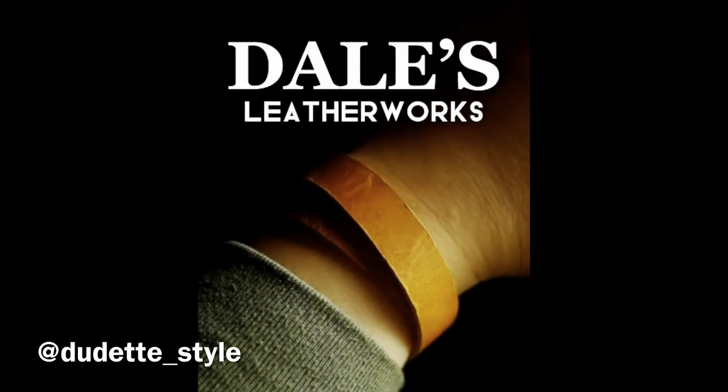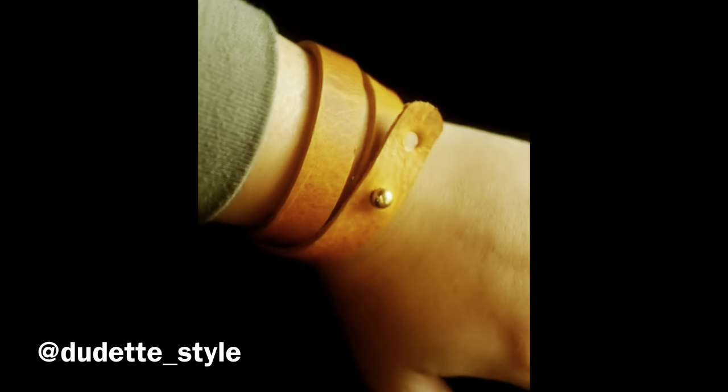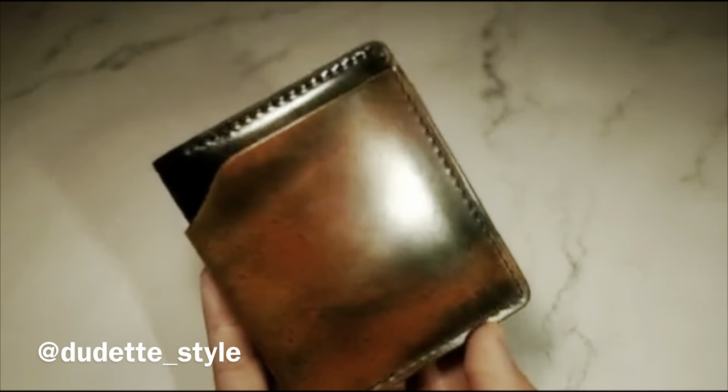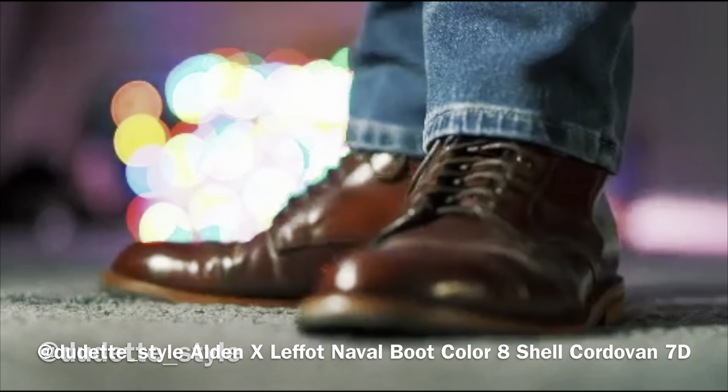My friend Jen at dudetstyle on Instagram — I'll leave a link in the description below — was kind enough to do some amazing product shots of my Dale's Leatherworks cuffs in golden yellow waxy battle-assie. She is a phenomenal photographer, very inspired, and she's into all the same heritage leather gear, boots, and wallets. I wanted to give her a shout-out and also help her sell a couple pairs of boots she's looking to move.